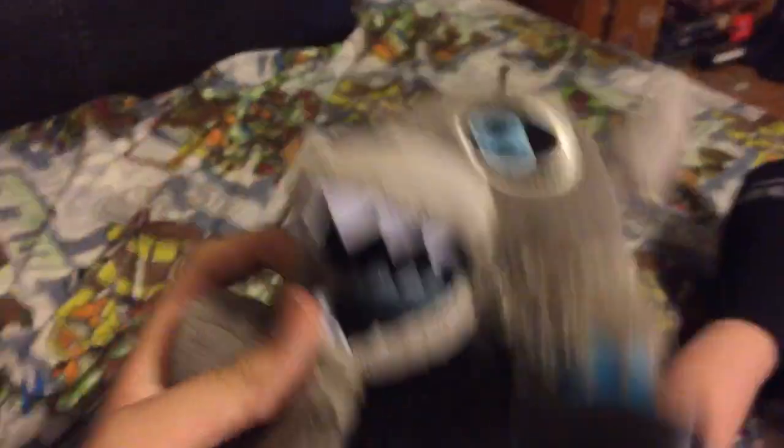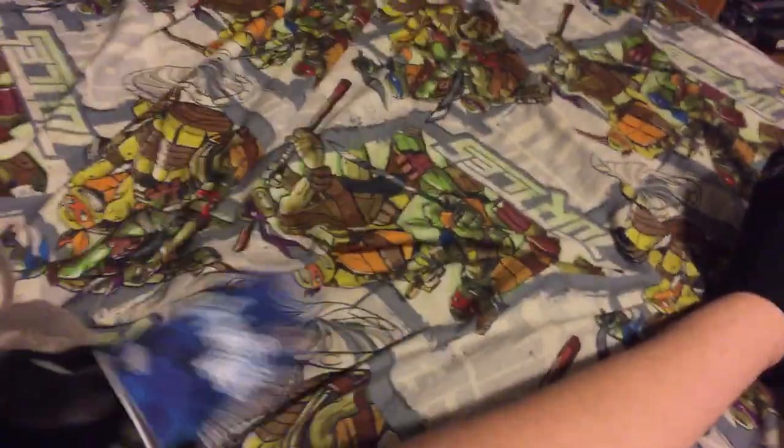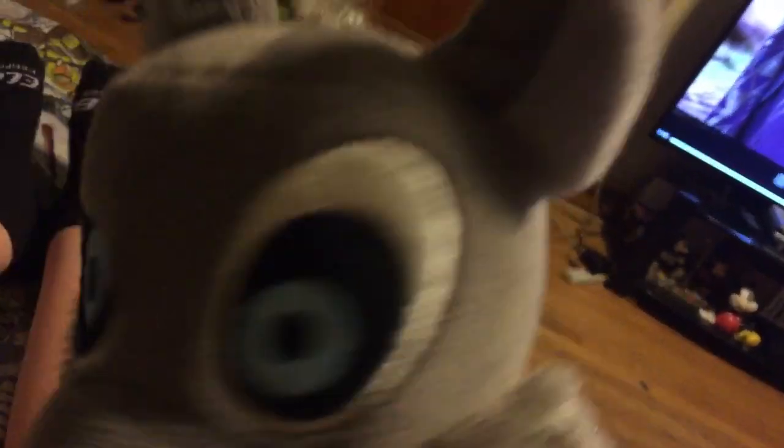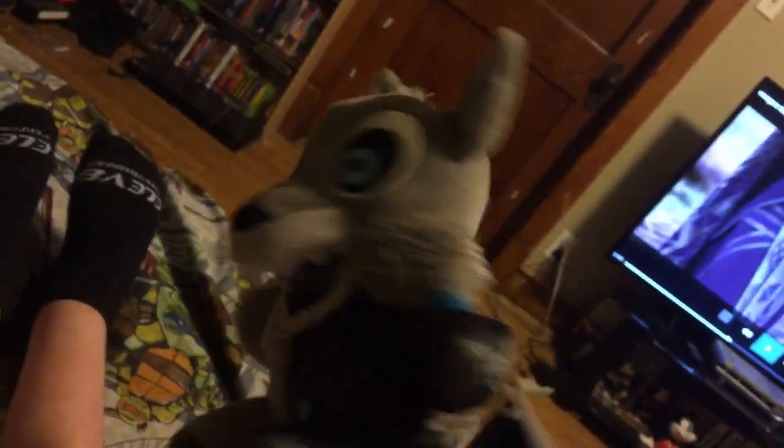The fur is on both sides and then in the back too - so cute, so soft, and so awesome. You can see right here it says 'Fun at Freddy's.' He looks really cool and awesome, and he's got a little fur on top too. So cute, got the ears - so cool! Alright, next one!